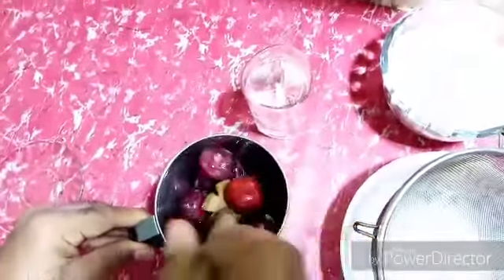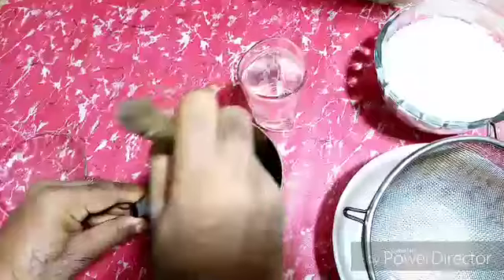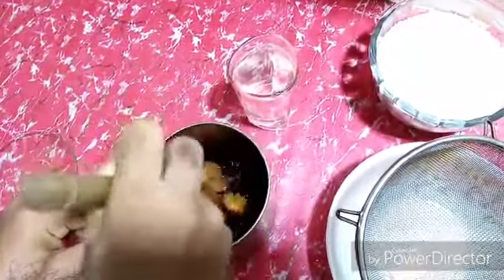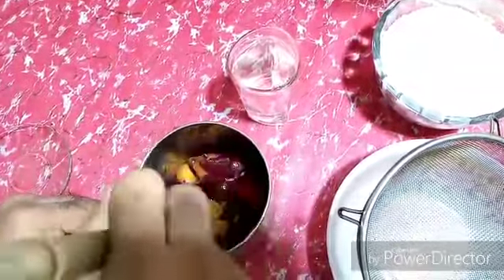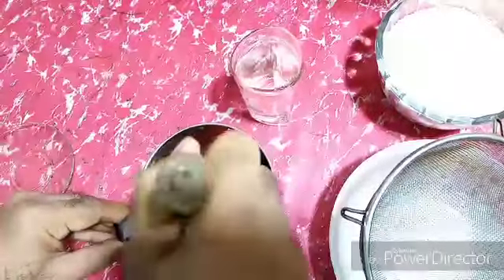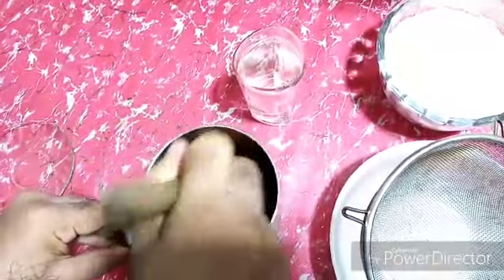Now I peel them with a hand whisk, so it separates from its middle stone and its skin. I knead the pulp only.